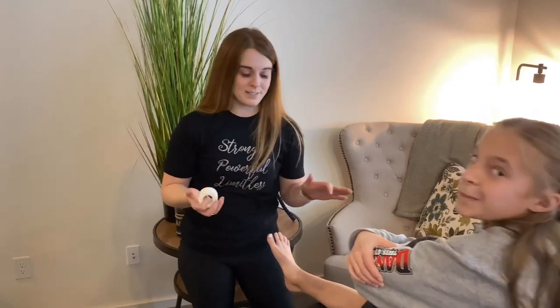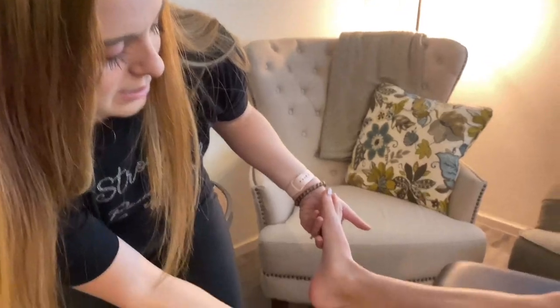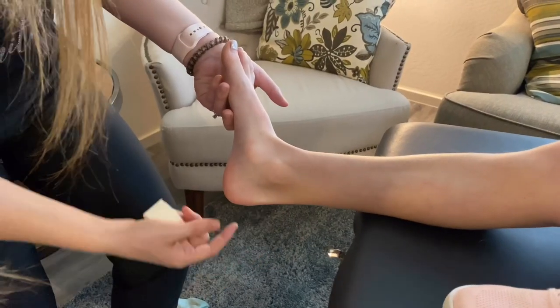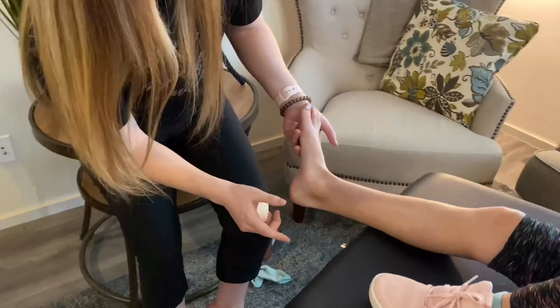This next tape job is for if you have Achilles pain, which is the big meaty tendon in the back of your foot. If this is hurting, or if they have Severs, which is heel pain, you can do this next tape job.